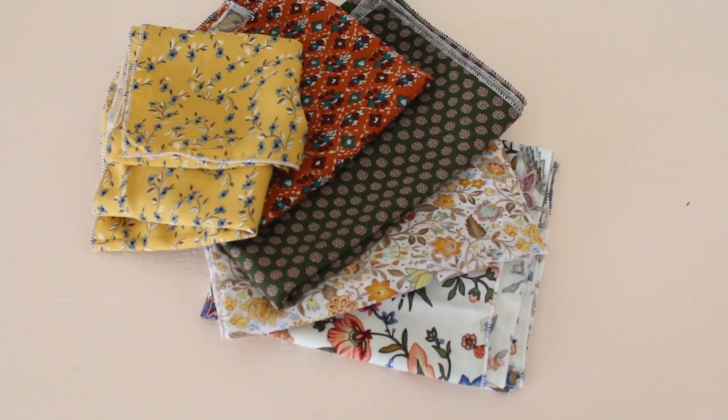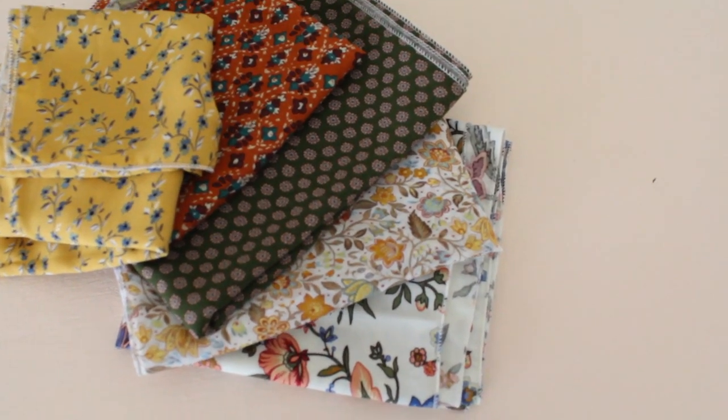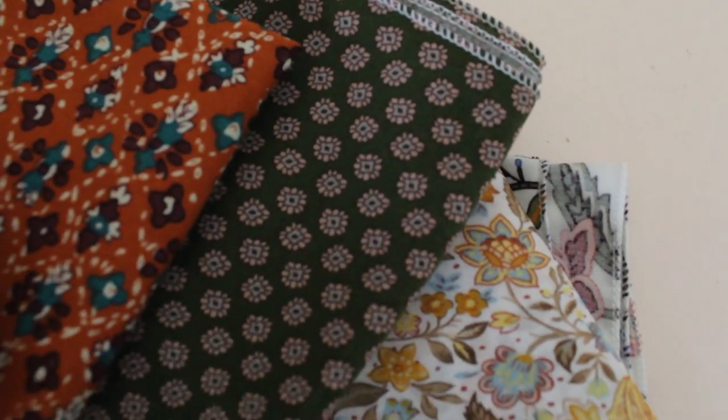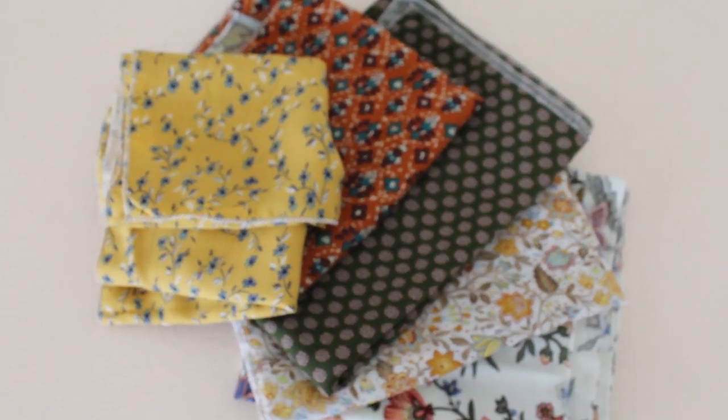So the head scarves are done — it was really quick and easy actually. Let me give you a little look at how they turned out. Here they are, they turned out so beautiful. I'm really impressed with the stitching, so yay — glad that they are done and dusted.